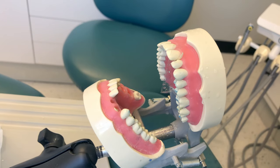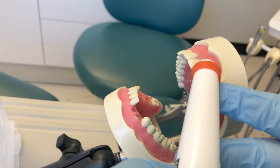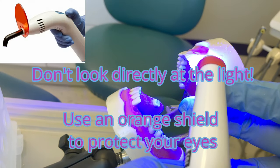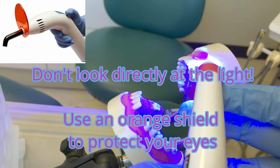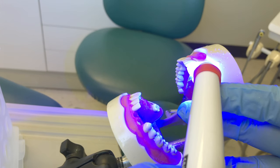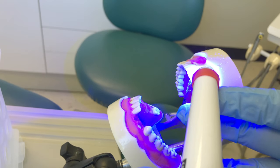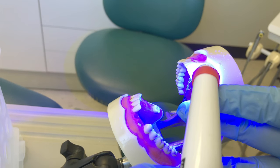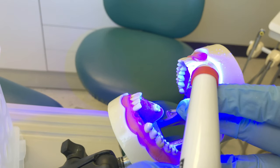This gets passed to the doctor. After the doctor places the bonding agent, we can light cure. This material needs to be light cured for 10 seconds — the curing light will beep after every 10 seconds. It's good practice to stabilize your light and get it close to the tooth without touching it.